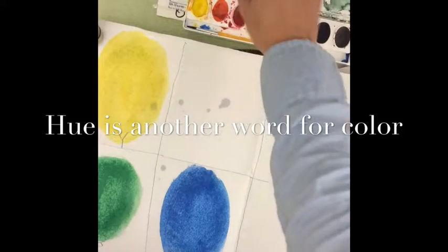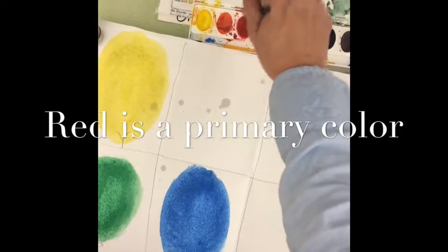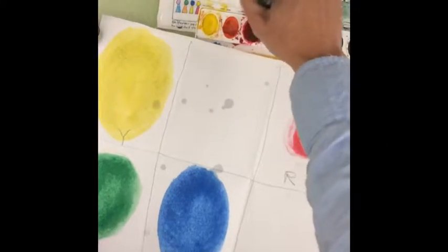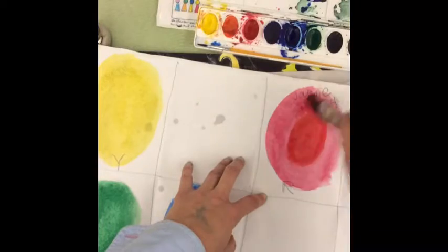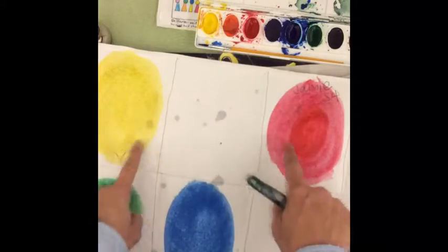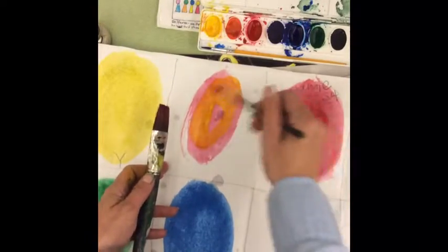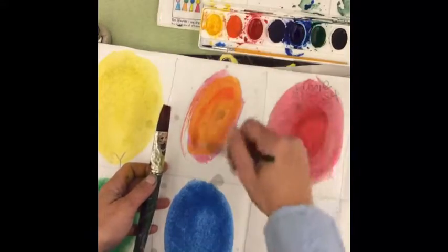Now I'm ready for the red. Red is a primary color — you can't make red, you can't make yellow, and you can't make blue. But you can make the secondary colors. Now I have some fresh, clean water. I'm going to go back into the red and make sure I have a nice, bright hue. In between yellow and red, what happens if I mix them? I'm going to put a little bit of red here, mix in a little bit of yellow, and look what happens — it turns orange. But I have orange right here, so I could also just dip my paint brush in the orange.